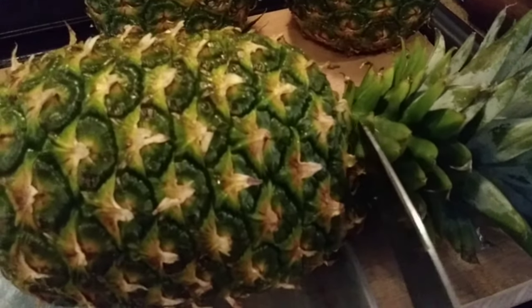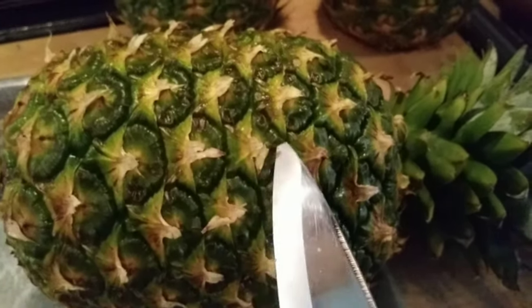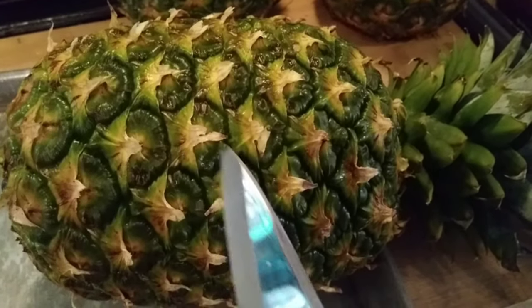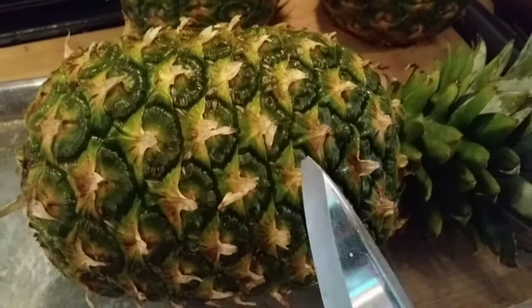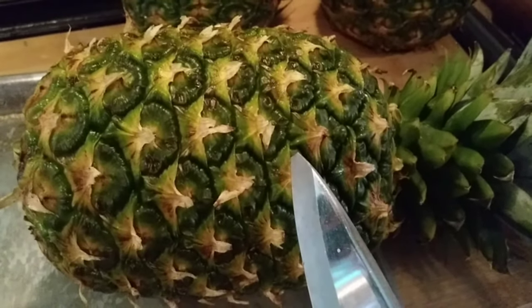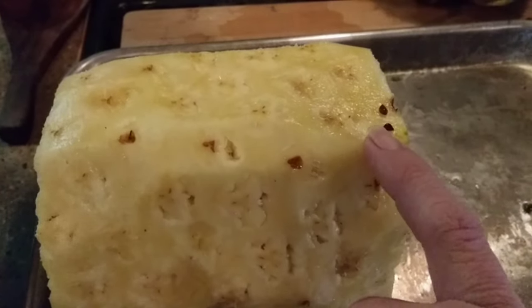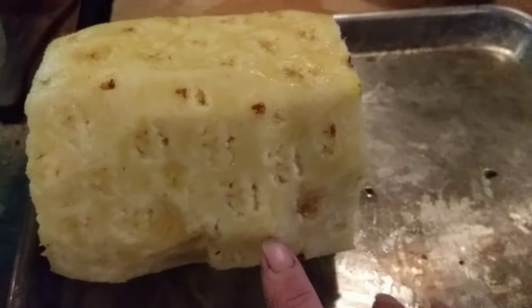I'm going to start by cutting the top off the pineapples about an inch from the top. Then I'm going to peel with my knife — I'm going to get as close to this peel as possible because there is a lot of meat inside these pineapples, and when you use one of those little coring tools, you end up losing so much pineapple meat. I really highly recommend you cut this by hand if you want to maximize the amount of pineapple you get. I can already tell that this pineapple is not very juicy.